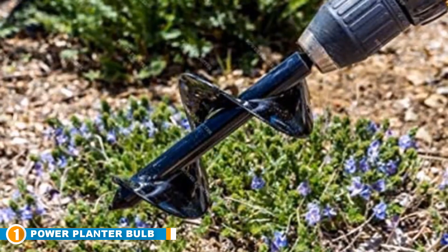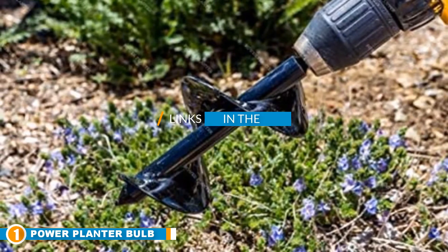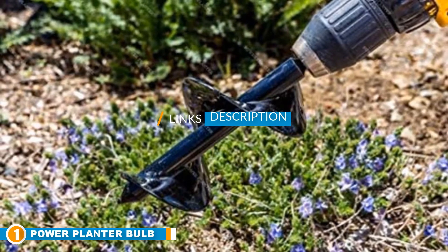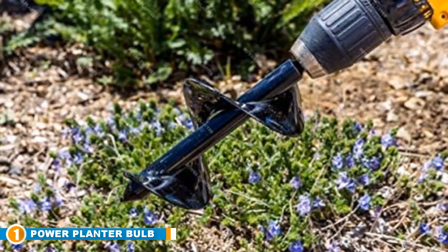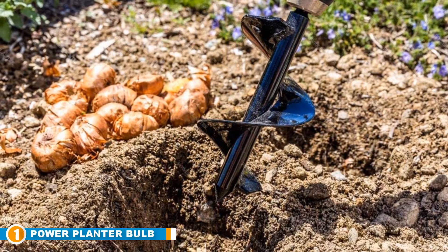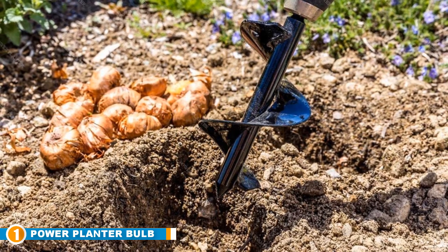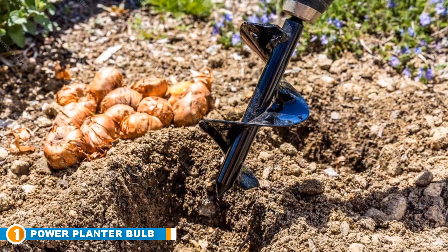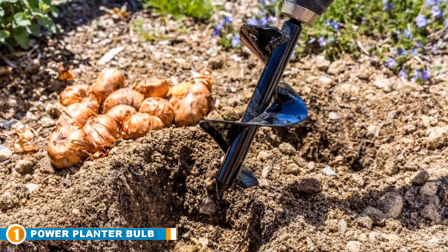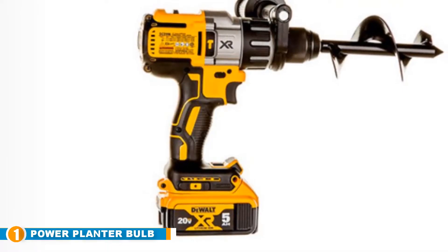The number 1 position is dominated by the Power Planter Bulb and Bedding Planter. Need to plant multiple flower beds in the smallest amount of time possible? Then you might want to consider the Power Planter — 100% USA made, 3 x 7 inches bulb and bedding plant auger. It's a great tool for homeowners with wide garden areas waiting to be planted, providing a much easier option.